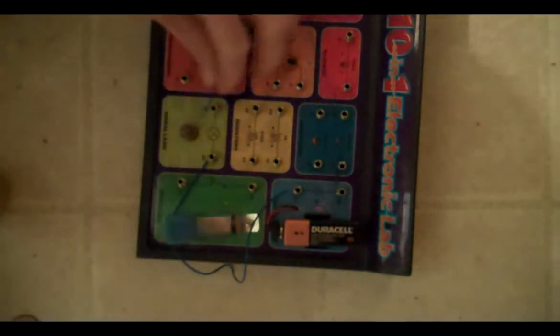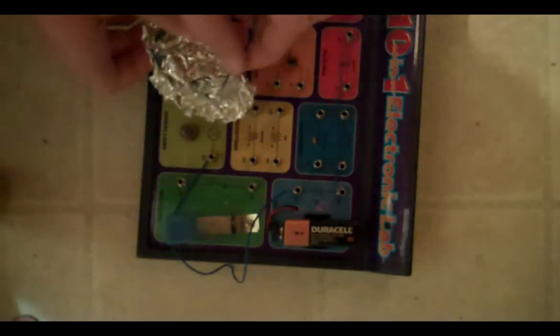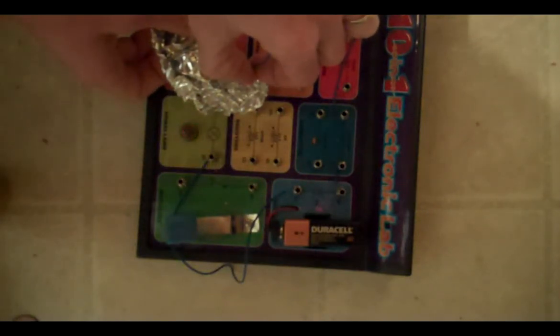Let's see if tin foil is a conductor. Do you think tin foil is a conductor? Let's find out. Is tin foil a conductor? Yes, it is!